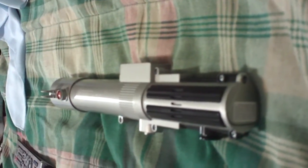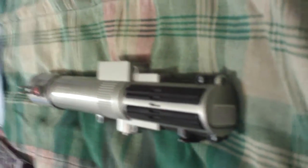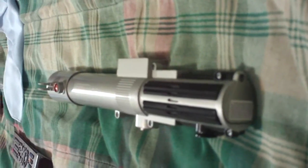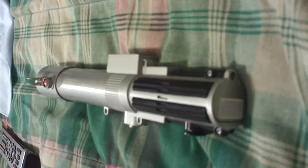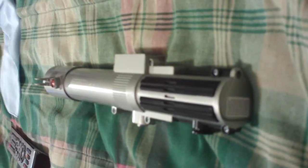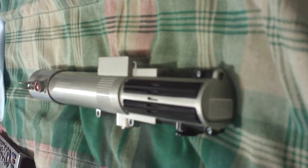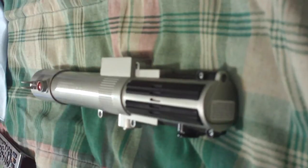This is a Force Action lightsaber for the character of Luke Skywalker, from Episode Four. It's a very good weapon. However, there are a few good things and bad things about this.